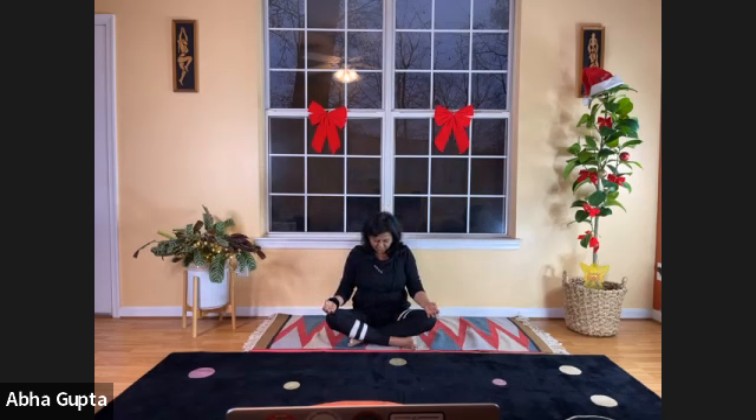Your hands are in Gyan Mudra position — index finger joined with thumb tip. Feel the stretch on the back of your neck, then slowly lift your chin up and gently drop your head back, keeping your spine straight. Feel the stretch on the front of your neck, then straighten your head. Tilt your head to the right and feel the stretch on the left side of your neck.